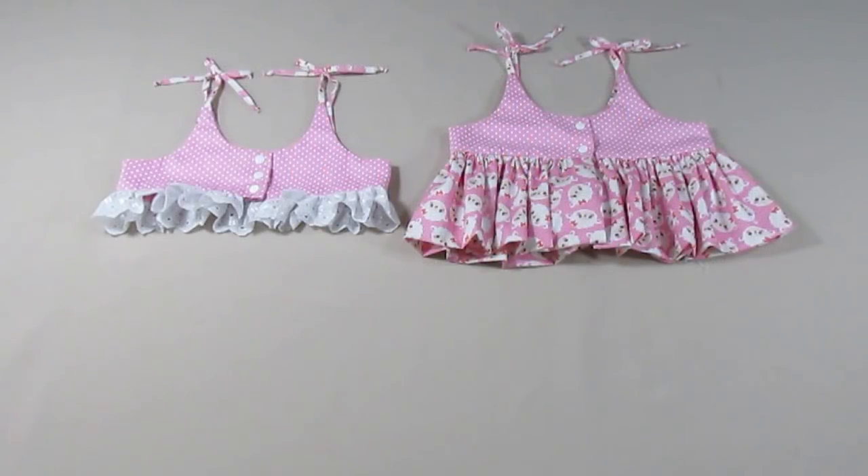Hello everyone, I am Renata Levidas Páginas Dona Fada. Today we are going to make this top. It is a super summer top, nice and cool, and it can be worn with leggings, with long pants, with shorts, or even with a skirt.